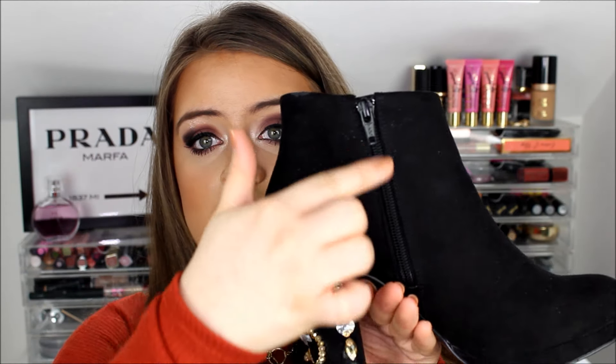I got all my rhinestones and diamantés from eBay, which I'll talk about in a minute. The boots I have are from New Look and they are full suede material — they were £25. The heel is about an inch smaller than the real Dolce & Gabbana ones, so I had to take away part of the design on the back of the heel to fit the design into this size of heel. The sole of my shoe is black whereas the Dolce & Gabbana ones are beige, so there are some slight differences.